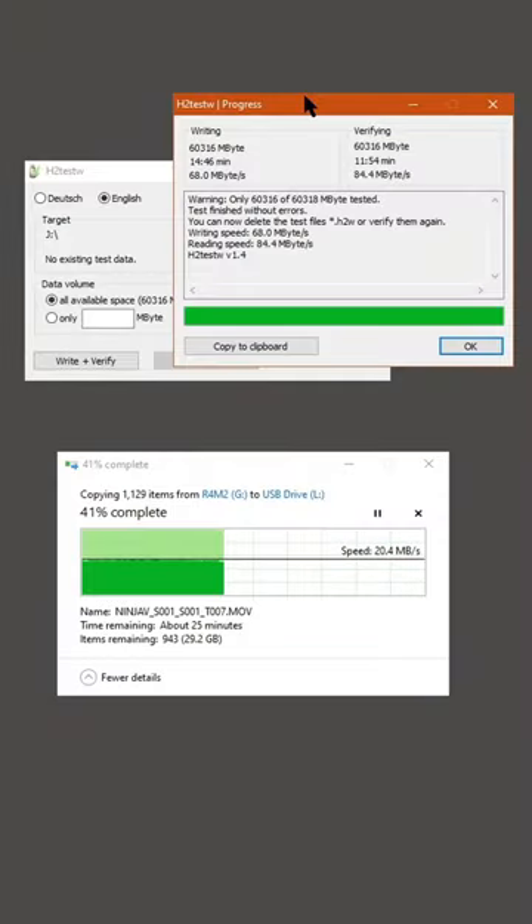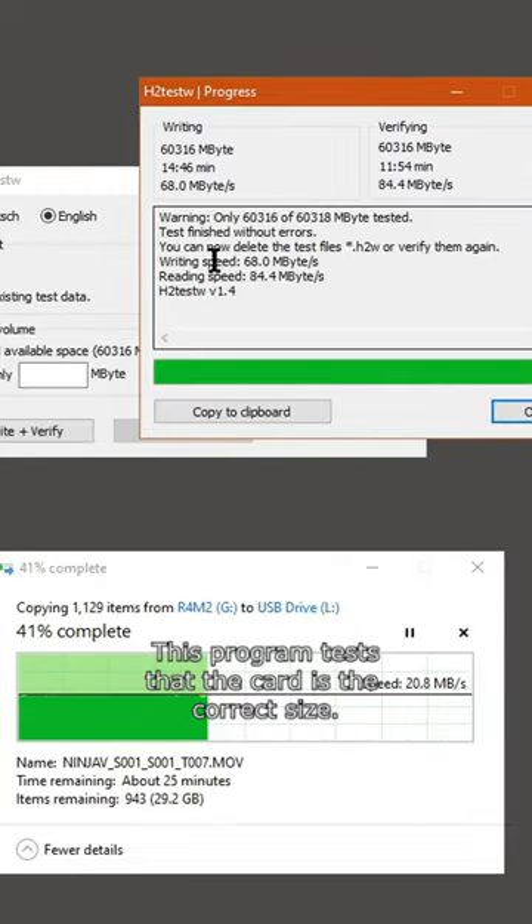The first card with the H2TestW was successful. It had an average write speed of 68 megabytes per second and a read speed of 84.